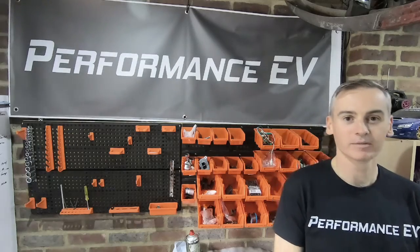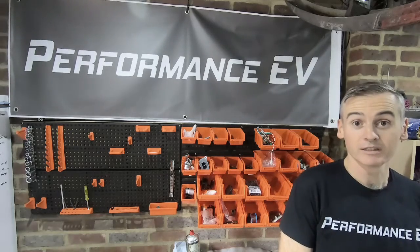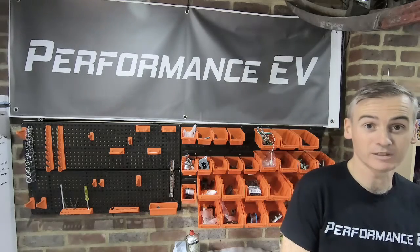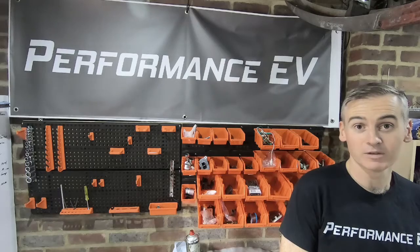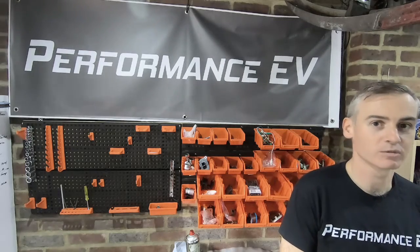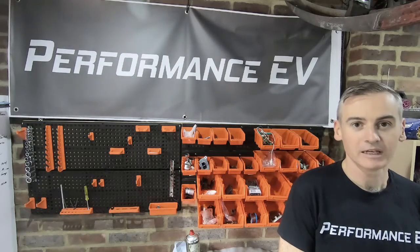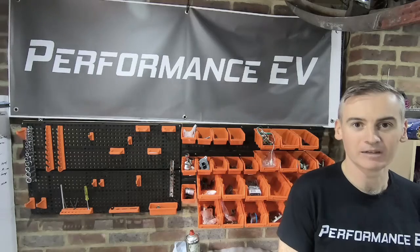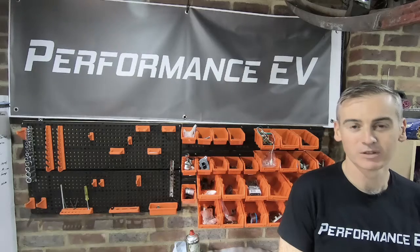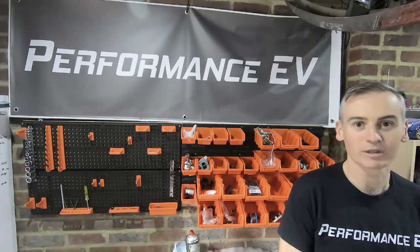Hey folks, welcome to the channel. Thanks so much for watching. For those of you new to this channel, this is my project to put a Nissan Leaf motor into a Porsche 911. The last few episodes we've been looking at the Nissan Leaf side of things — getting the motor working with the new logic board and getting my head around all that. Still have a lot of work to do on that, but I've done enough to prove to myself that everything's in good shape and working the way it should.